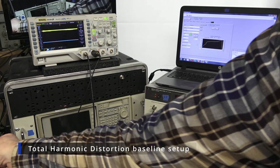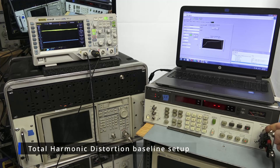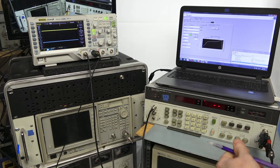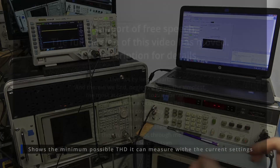Now for harmonic distortion I'll do basically the same thing — I'm going to plug this input into the instrument itself and get a baseline for distortion of the instrument, because you can't measure any lower than the instrument itself. I also disconnected the probe.